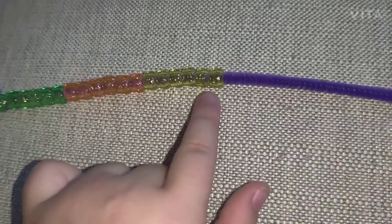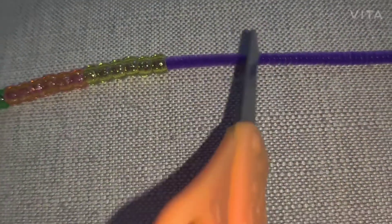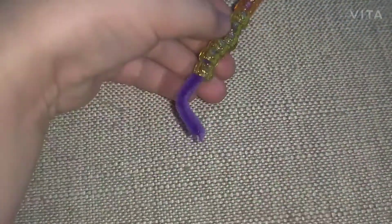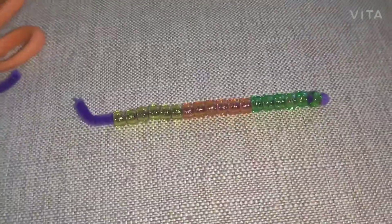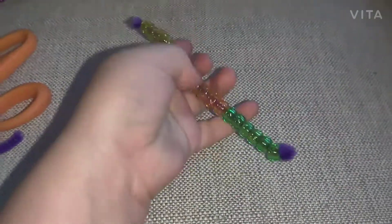This is my pattern. Now you're just going to cut it, but leave a little space — cut it right there. After you cut the pipe cleaner, you're just going to twist it, but leave a little space so you can move the beads around. Then you're just going to pull it up, and there's your bead roller.